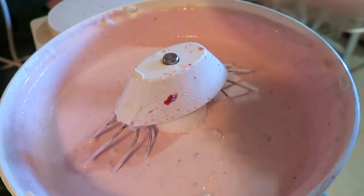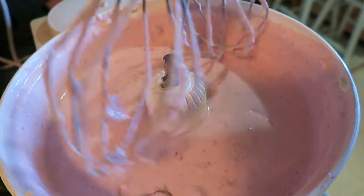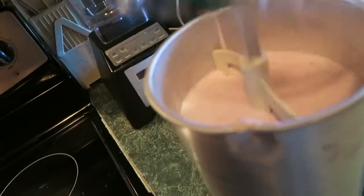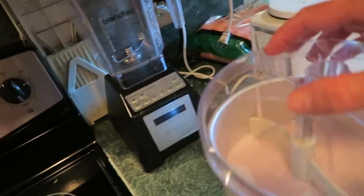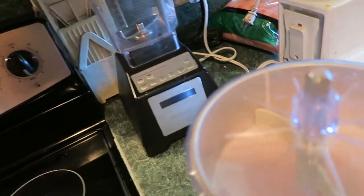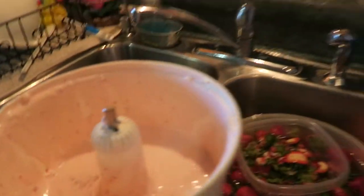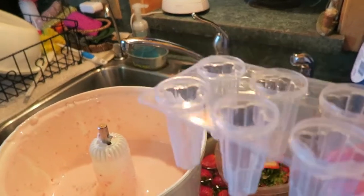Oh that looks yummy! I'm going to put this in the fridge for 30 minutes — I filled it to the maximum. I have some left over so I'm going to make yogurt pops; the kids will love those. I'll put those in the freezer.